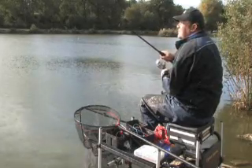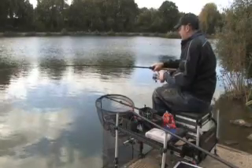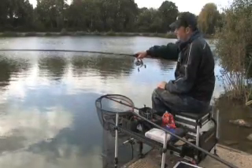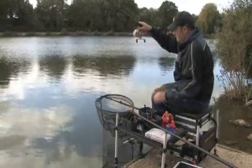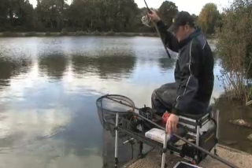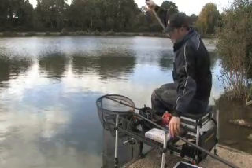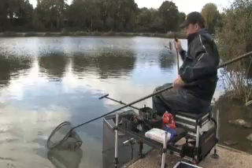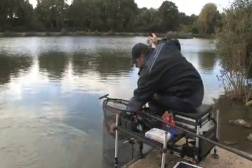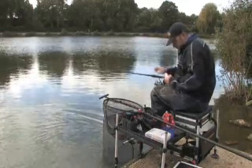There's one there now. It would be a better perch, maybe this. Nice perch — just goes to show that the feeding pattern's worked.